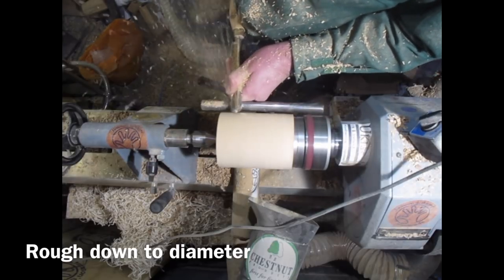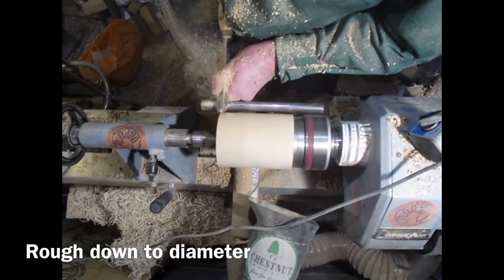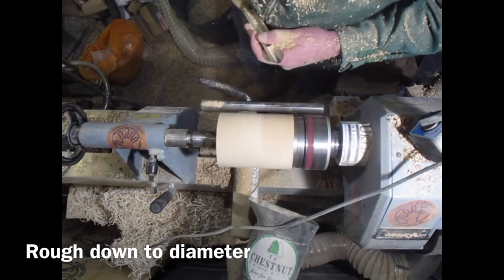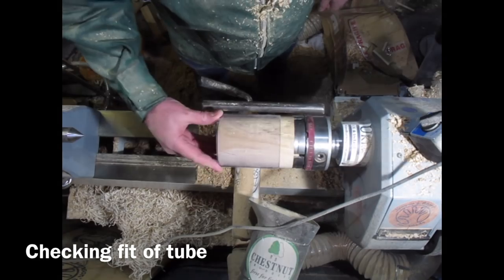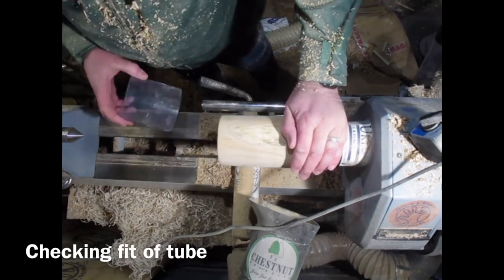I've got my tool rest parallel to the bedways of the lathe, which makes it a lot easier to get a nice cylinder of even diameter. Just checking the diameter and checking this plastic sleeve fits — this is all part of the project.